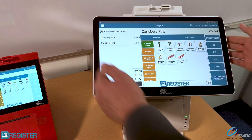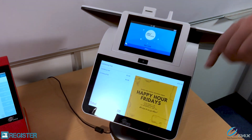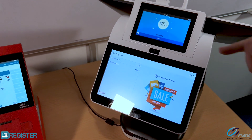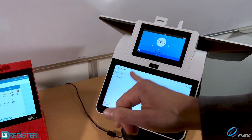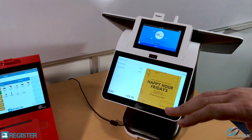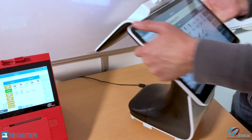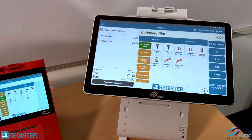A really nice thing about the E800 is it has a customer-facing display. At the back, I'm showing advertising images that can scroll through — these can also be videos. On the left-hand side I have the transaction journal, and when outside the transaction journal, the whole screen can be a full advertising image.